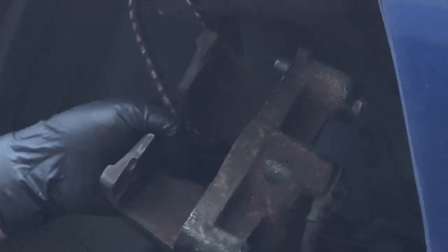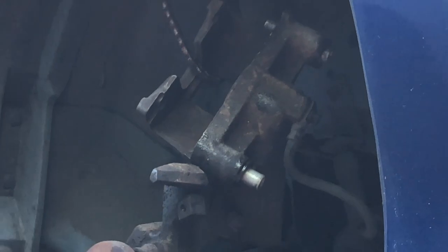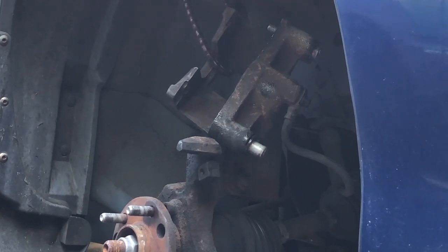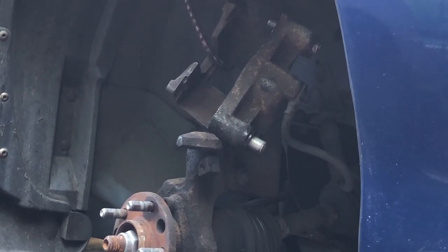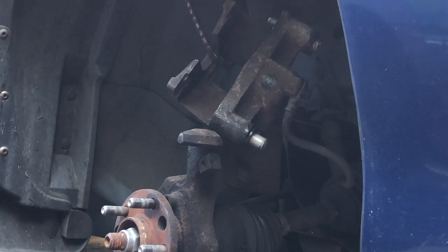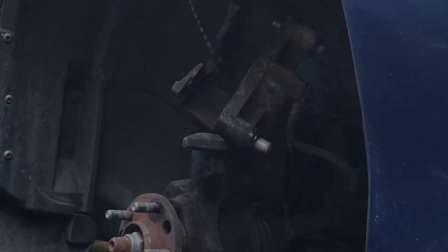Now we're ready to install the new pads. If you need to see a video on how to change the pads and rotor, I'll put a link to that in the upper right. That is how you fix uneven brake pad wear on a front disc brake system from the late 90s through the early to mid-2000s. I hope you found this useful. If you have any questions or comments, go ahead and leave them below. Hit a like and help other people find this video. Thanks for watching.